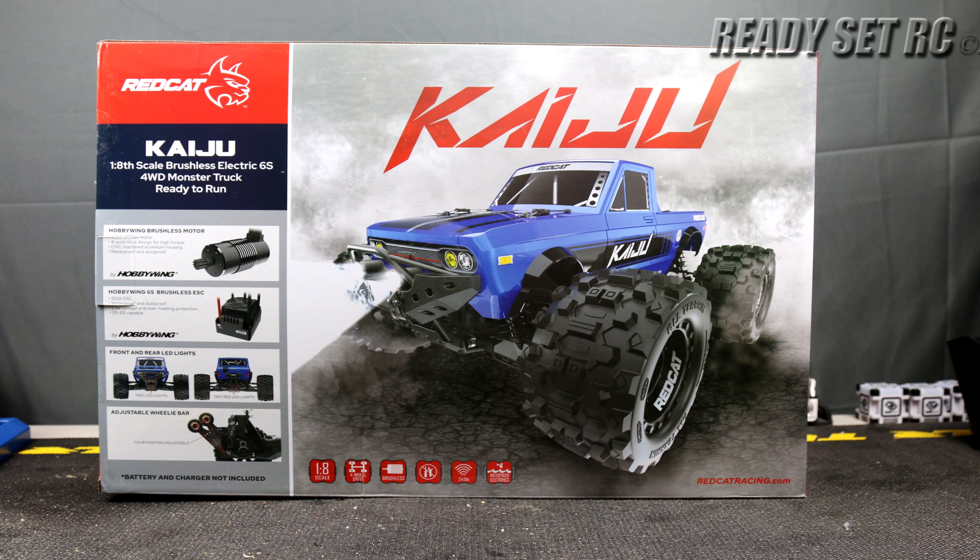Hi guys, Ready, Set, RC, and today we are unboxing the Redcat Kaiju.